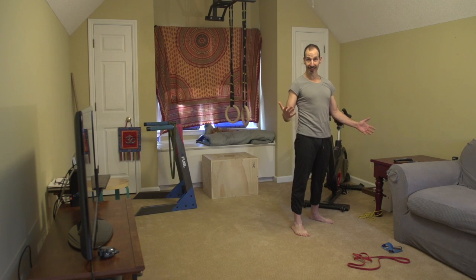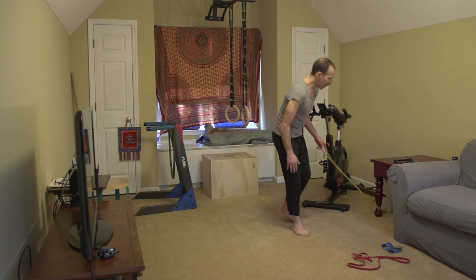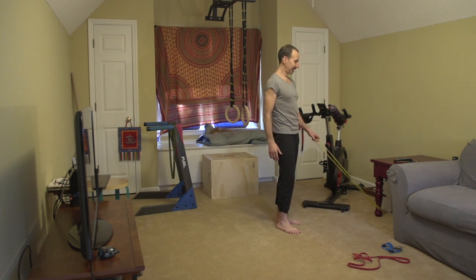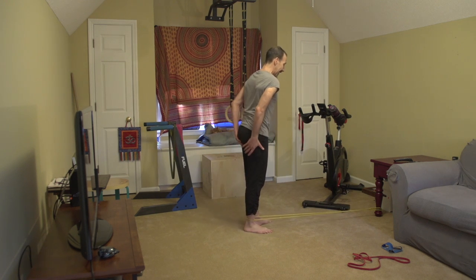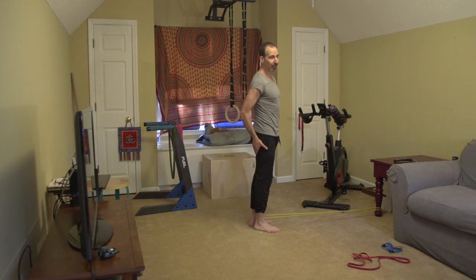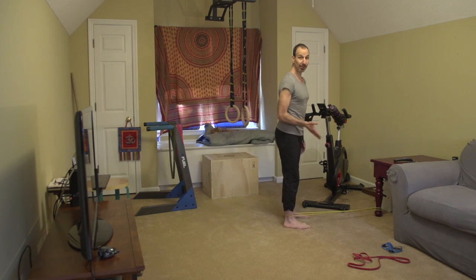And finally, tendus to the back. So as you might guess, it's as implied. For this one, I would really recommend dialing down the tension.